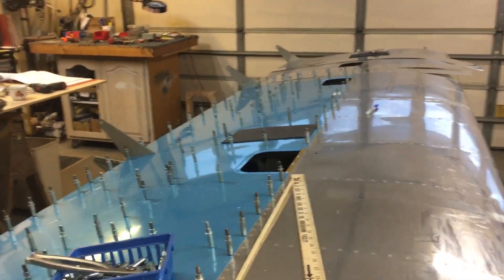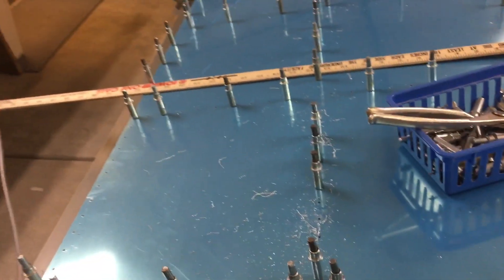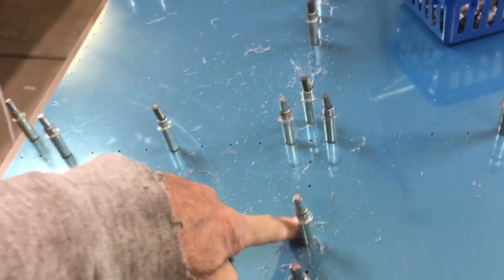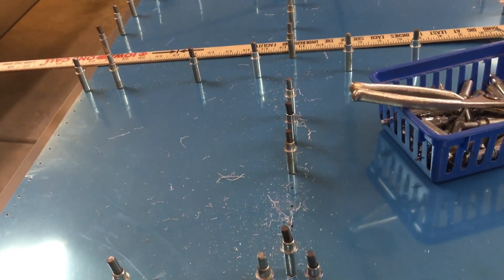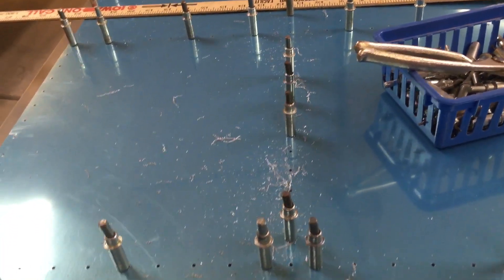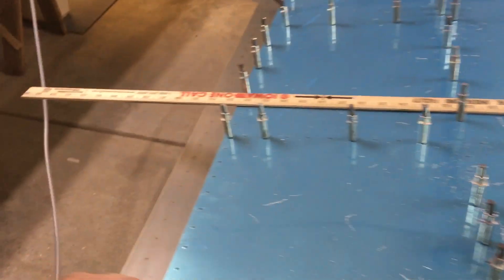One real tip here — I got this on the quick build, and you'd have to do the same thing. You've got this J-channel stiffener that runs along this entire row. You draw a line on there, like you've probably seen in some of my other videos — a centerline on the stiffener so that it shows up through these pre-drilled or pre-punched holes.